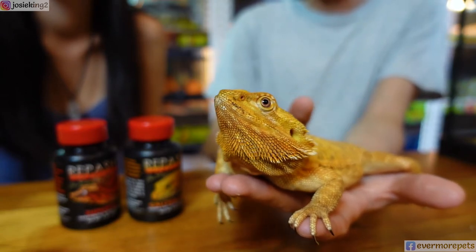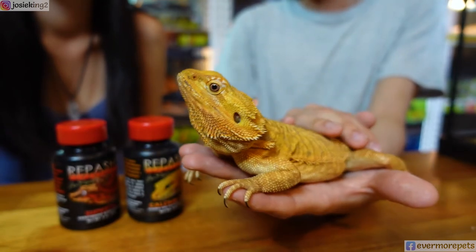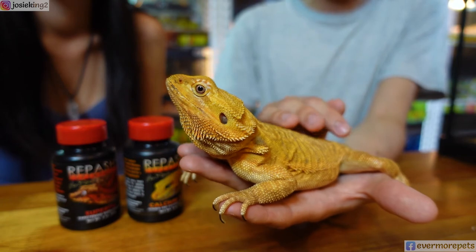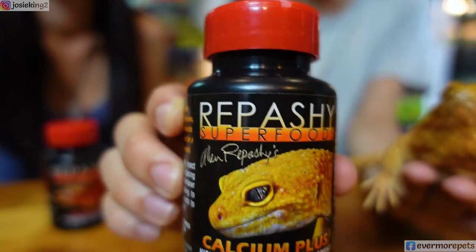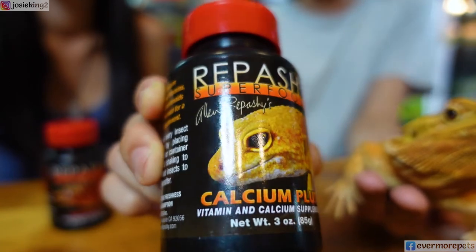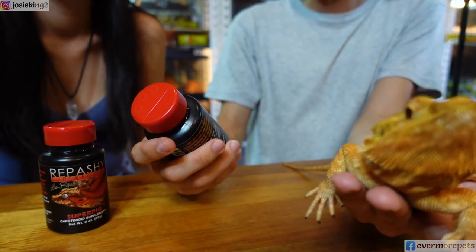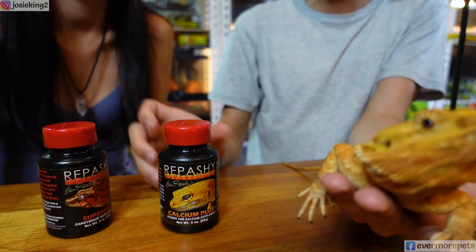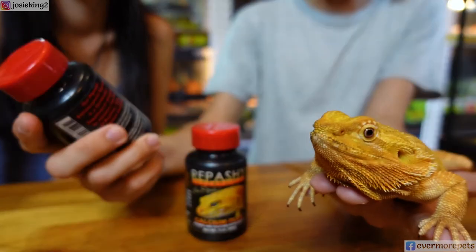I would highly recommend this product because as bearded dragon breeders ourselves, we have been using Alan's products for many years. We actually started using the Calcium Plus about 10 years ago and had to get it from Kuala Lumpur because we couldn't find it anywhere else. It's quite hard to find and pricey in Malaysia, but it's really worth it because of its quality. I'll get on to the Calcium Plus later — let's finish up about the Super Pigment first.